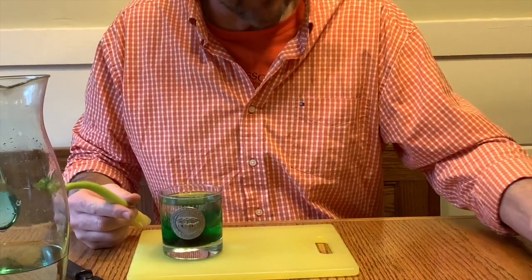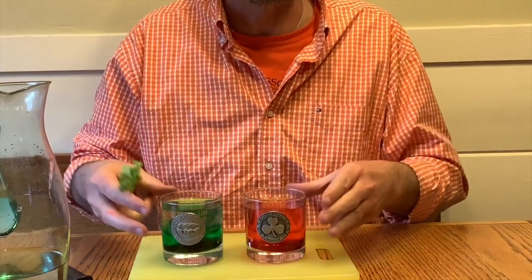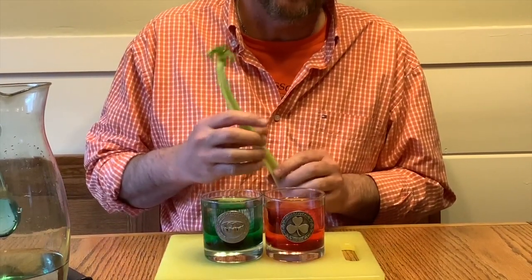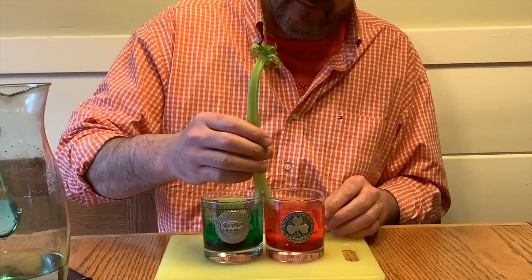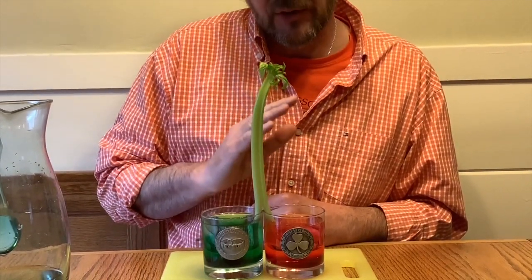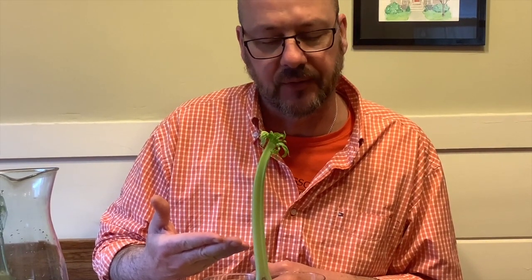We'll bring back our glasses of water. I used these glasses because I could easily fill them right to marked points — it was easy to tell where to stop. I'm going to put my glasses together and very carefully lower this down, each half of the stalk in one glass. We're going to let this sit for a week, and when we come back after a week, we're going to see if there's anything that has changed with our celery.